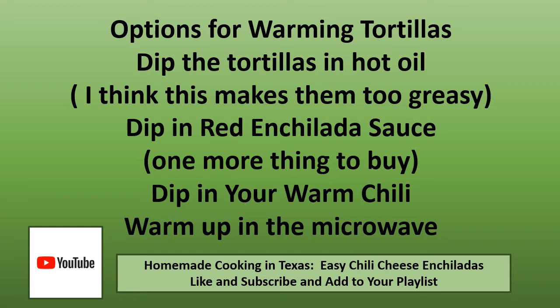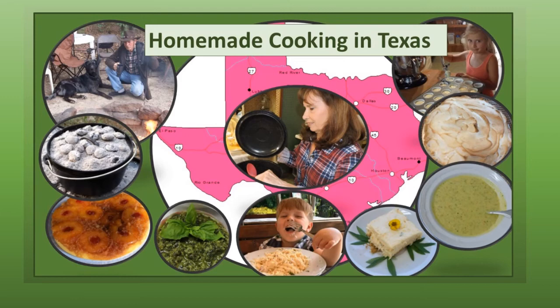If you've had trouble finding your favorite video on YouTube, a good hint is to sign up for a free YouTube account so you can add videos to your playlist and always find them quickly and easily. Thank you so much for joining me today at Homemade Cooking in Texas. These are my favorite recipes and I hope they will become yours. If you enjoy these recipes, please like and subscribe so you can see more. We have been making a full-time living on our organic farm since 1991, and we need your support to continue our small family farm. Thank you so much.